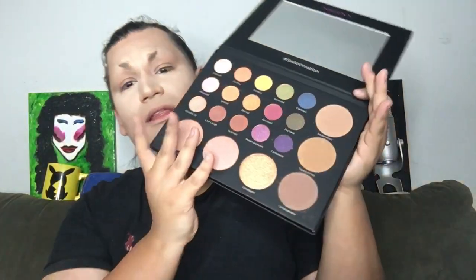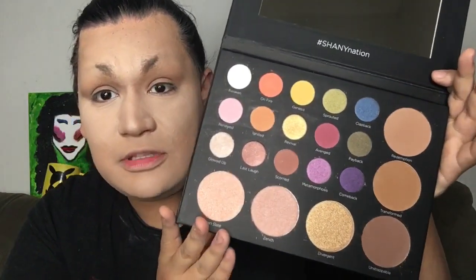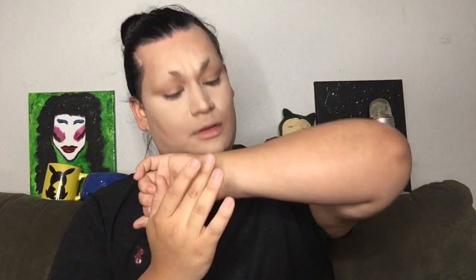Look at this — this is my number one thing. Look at this mirror! This makes me so happy. But take a look at these colors — should I do some swatches? I guess I should. Let's go ahead and get a little bit of everyone. Let's try Awoken, which is gonna be this lightest shade right here. Let's give it a little swirl and a little swatch.